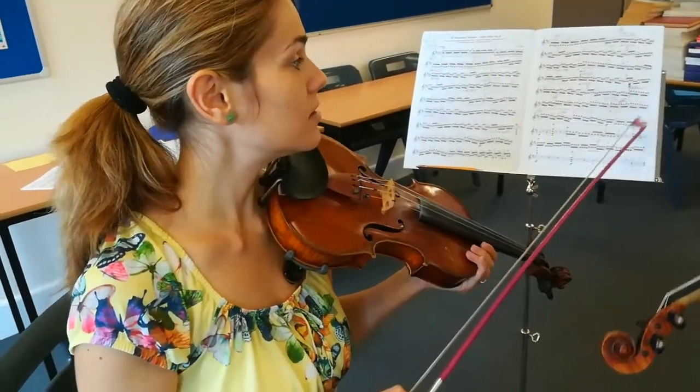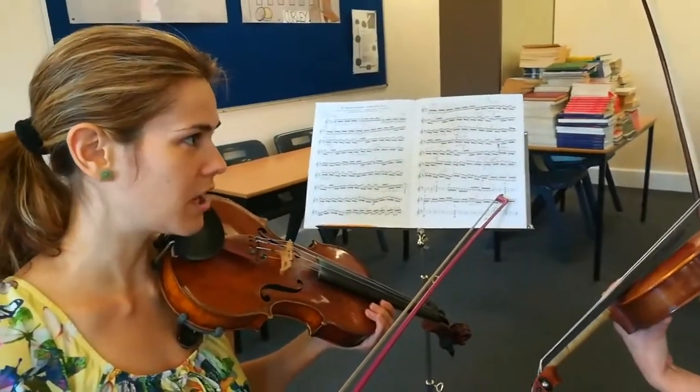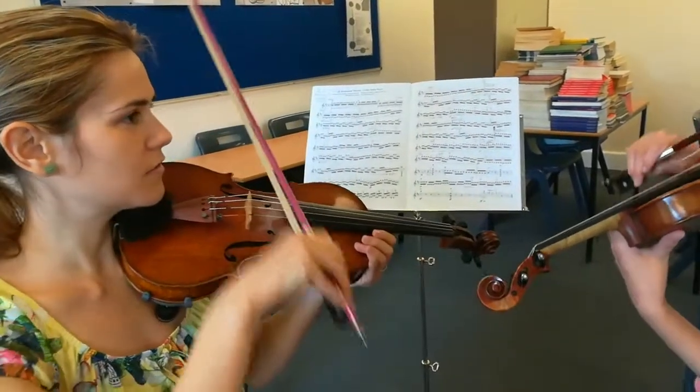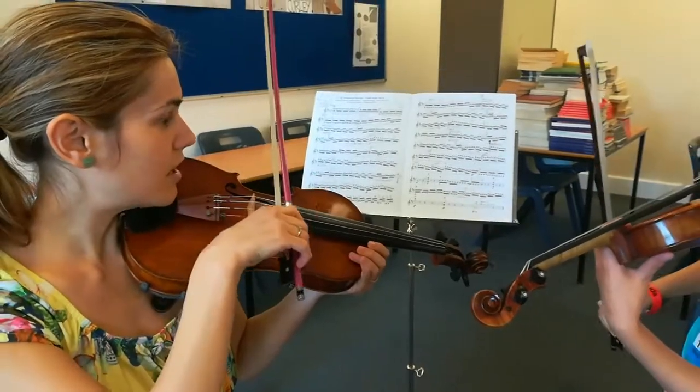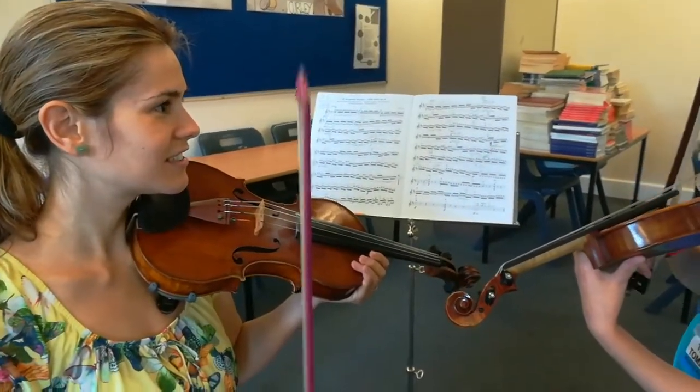Yeah, is it fast or slow? Right now it's slow, but how is the final speed? Fast or slow? Fast. So if you use a long bow, you won't have time. Yeah, can you do it? Very short bow.